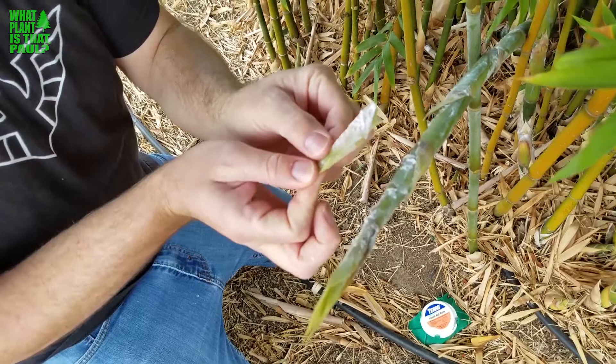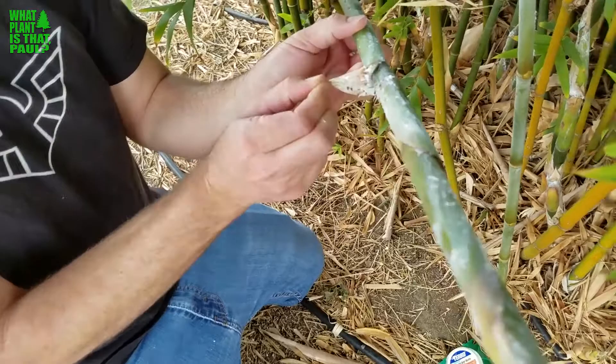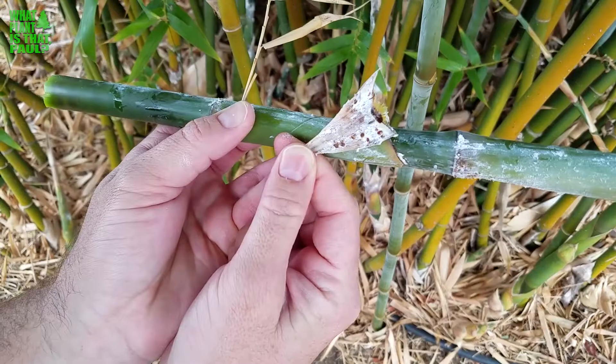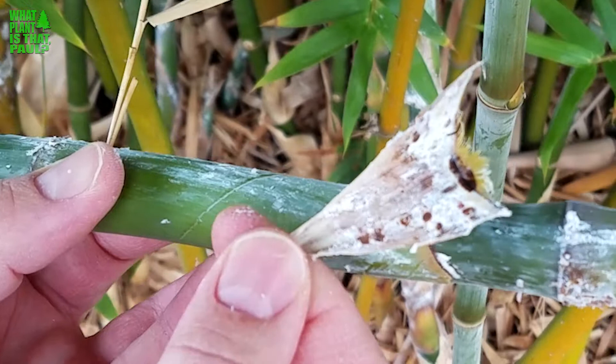It usually only goes on the new growth. Here's one — broke off, but you can definitely see what it looks like. How bad it is for the plant, and how these are just little mealy bugs — those little flat, kind of pinkish creatures that eat the new growth, really the nice fleshy soft new shoots.